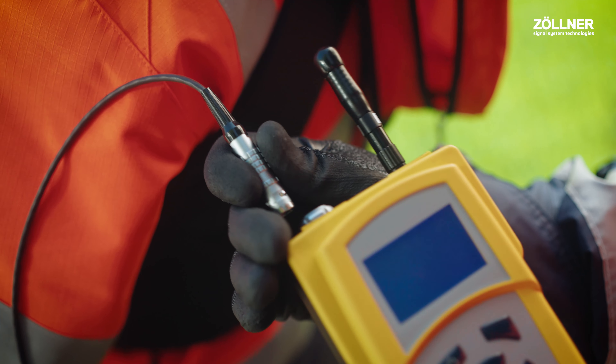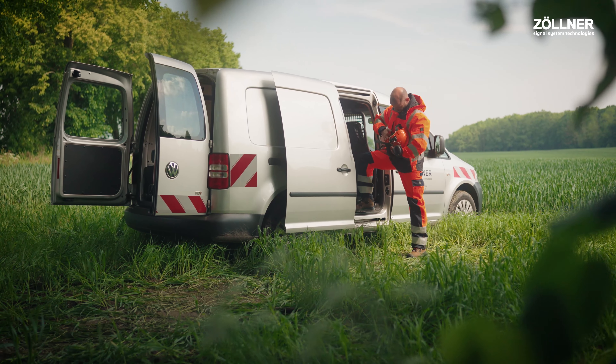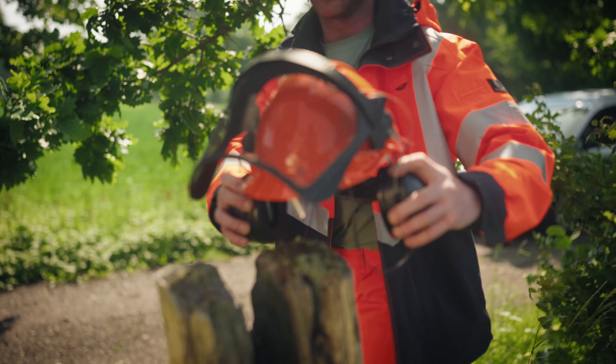I can easily change the sweatband and foam inserts to take care of my helmet. After all, it takes good care of me too.